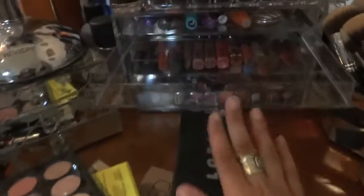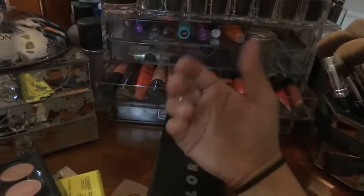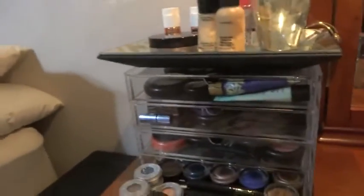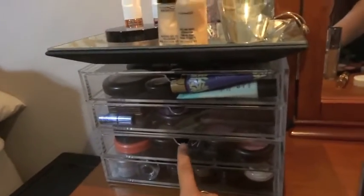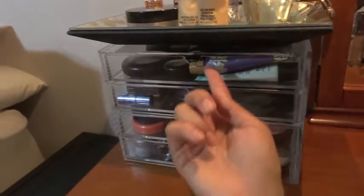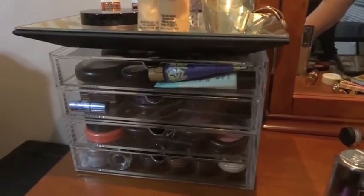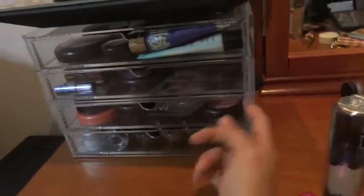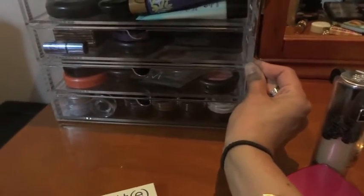If you want to buy these drawers, they are really versatile and you have lots of options. These are the two-drawer large units - they do not have open lids, so I just got the regular ones without open lids. They're stacked on top of each other and they fit perfectly. They have rubber feet on the bottom to grip, which is really good.